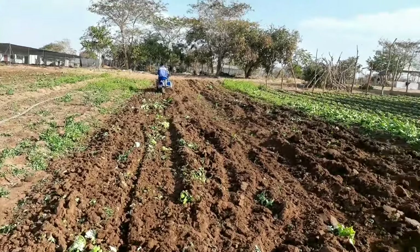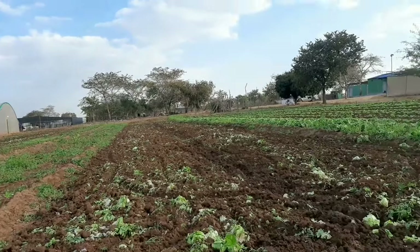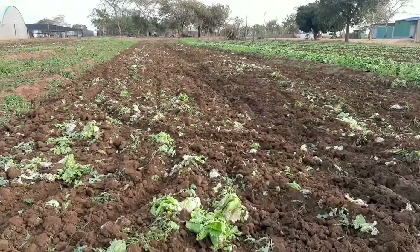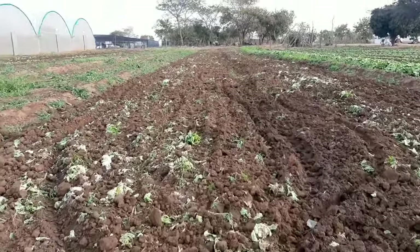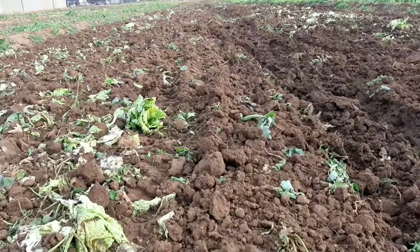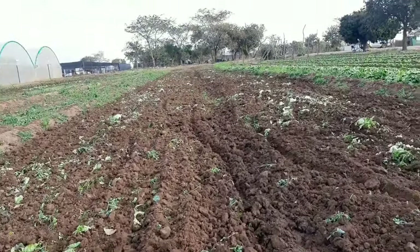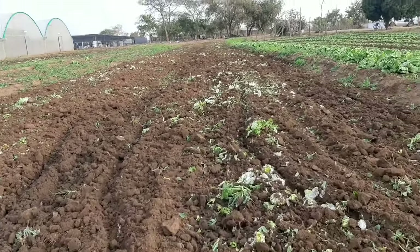Here we only have two people working on this walking tractor, freeing up the other workers to do other tasks. This is the finished product — you can see now we've completed the rotavating and it's flattened. Most of the big clods have been worked on, and what remains now is just to make the beds.